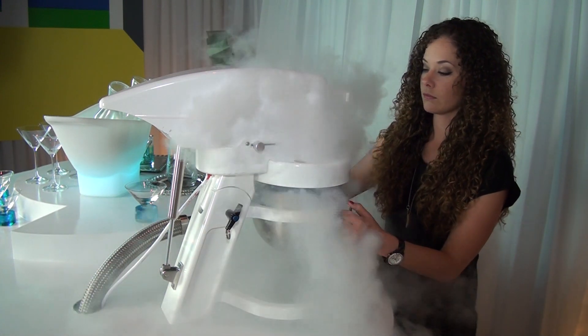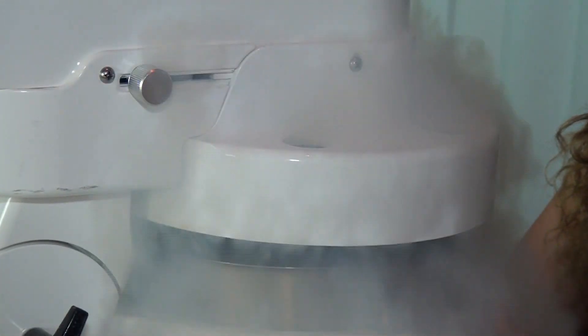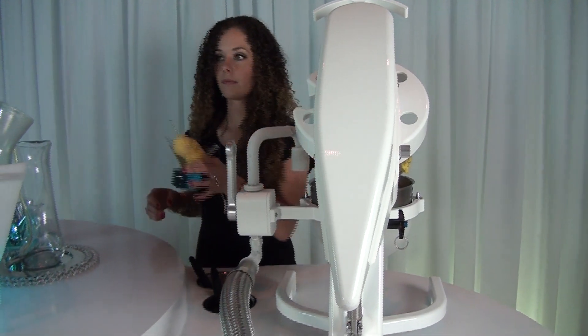She spins the machine and blasts in the liquid nitrogen. Our chefs all know how much nitrogen it's going to take to freeze the product, and within about a minute you can go from liquid to frozen state and have a great frozen treat.